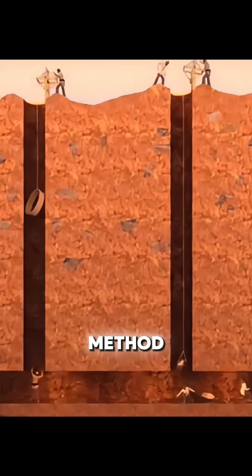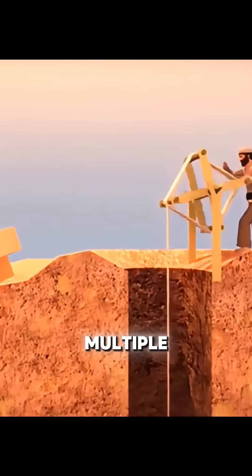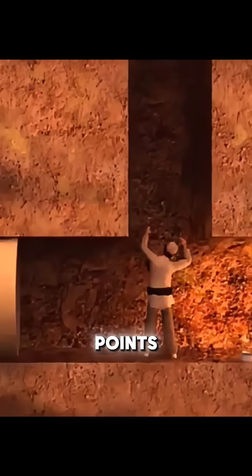Instead, they used a mining-style method, digging vertical shafts every 30 meters or so, allowing multiple teams to work from different points at once.